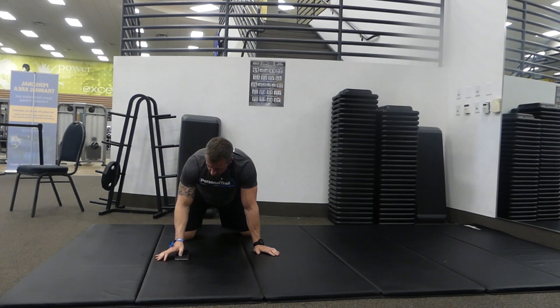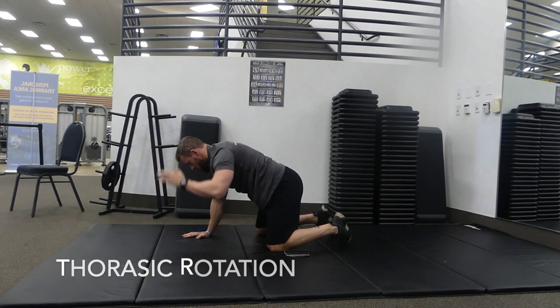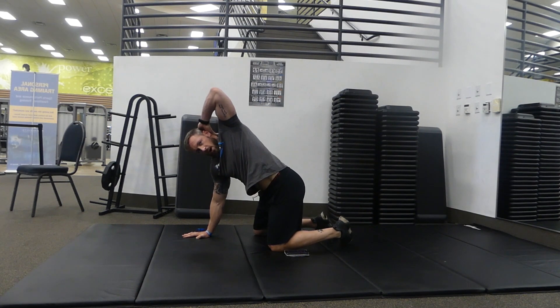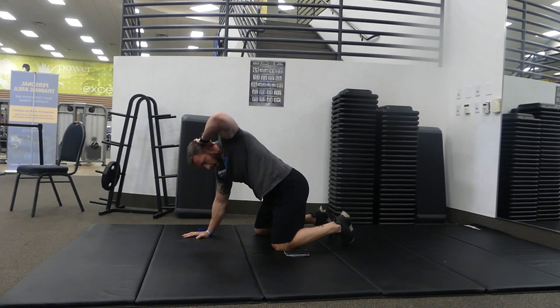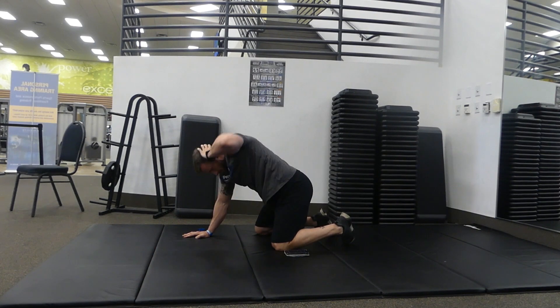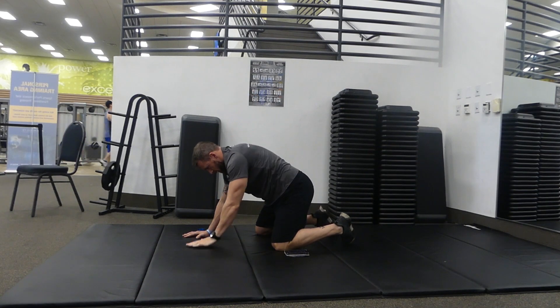Now we're going to do some thoracic spine mobility. Go to all fours again. Put your left hand behind your head on the back of your neck, rotate down and touch your elbow to the inside of the right elbow, then open up and push high with the right palm. Slowly back down, exhale up — five each side. Then switch and try to point your elbow all the way to the ceiling if you can.